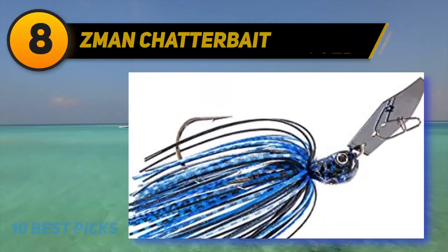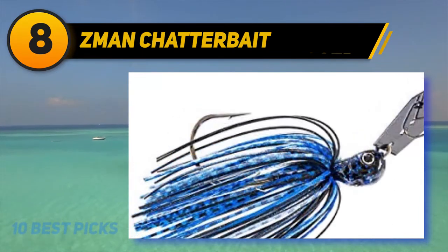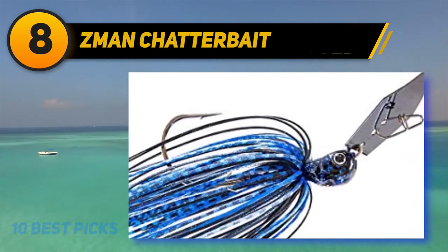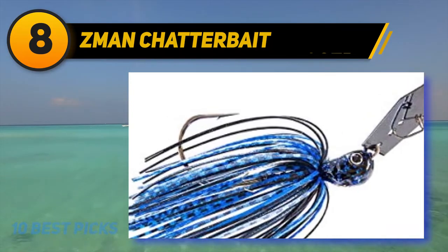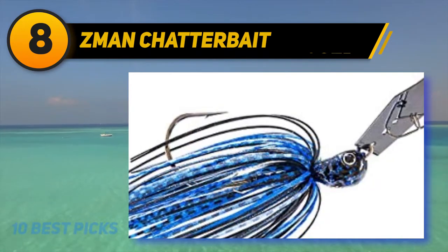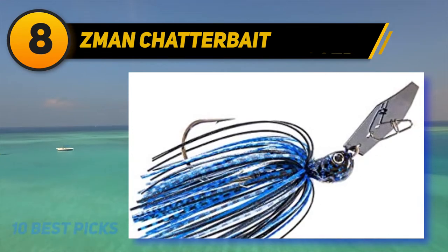Number eight on my list: Z-Man Chatterbait. Z-Man Chatterbaits come in 3/8 ounce, half ounce, and 3/4 ounce sizes. Color options include black blue, chartreuse white, clearwater shad, green pumpkin shad, white, and high-n-hot craw. The Hammer Series is the highest quality handmade chatterbait used by professional anglers, priced around $18 per bait.